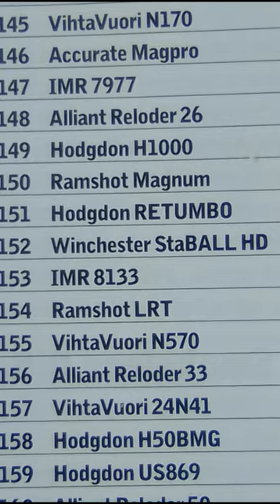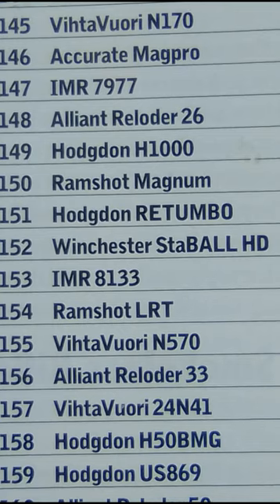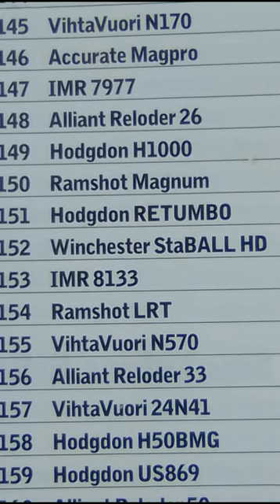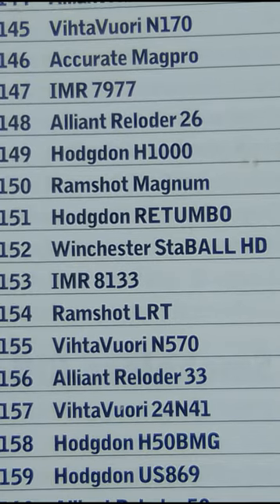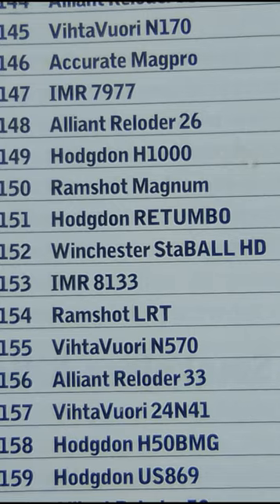Looking at the Hodgdon burn rate chart from the 2023 Reloading Magazine, Winchester Stable HD is right next to Hodgdon Rotombo. This is a great powder for those Magnum overbore cartridges.